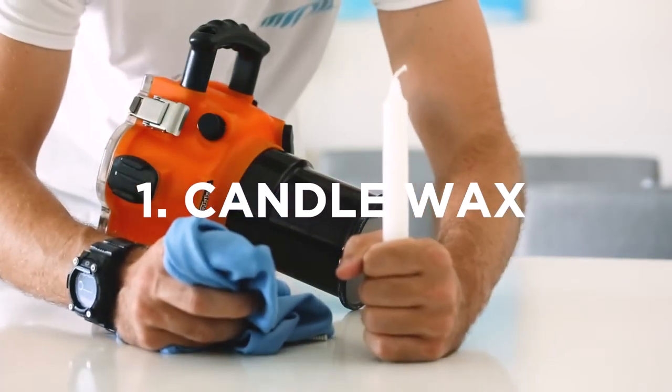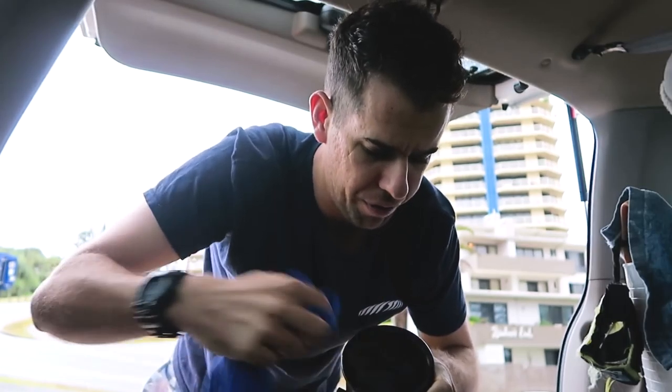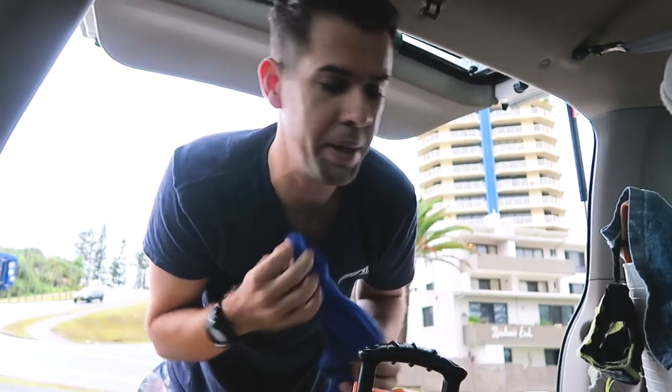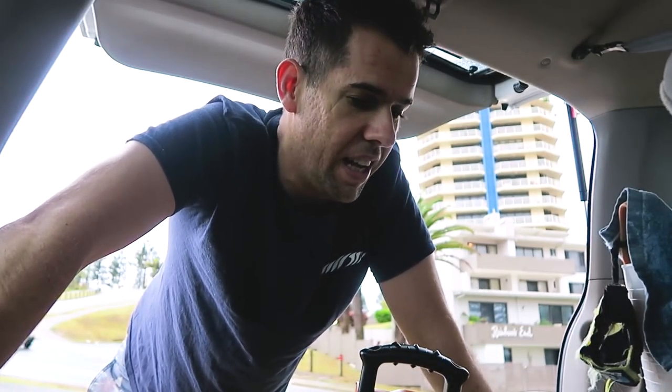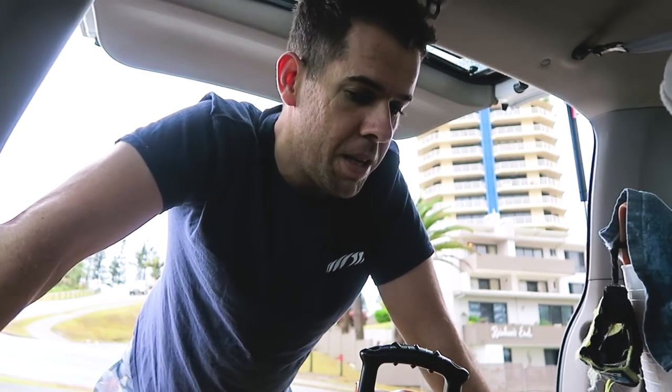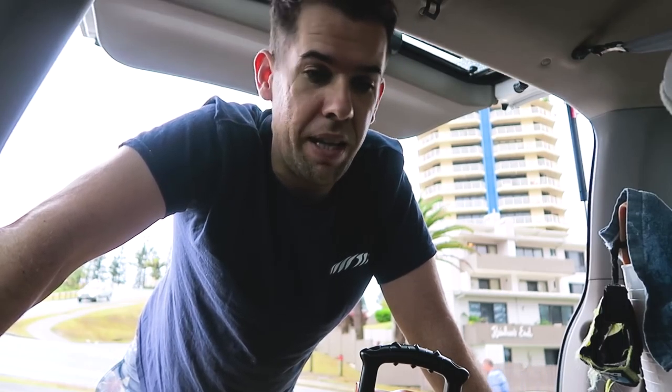You use candle wax and that just sheds the water off your lens port while you shoot. It lasts for about 40 minutes. I've used car wax before but that didn't work very well. You can also use a squeegee, or I use my wetsuit sleeve to get rid of the drops. That's pretty much self-explanatory.